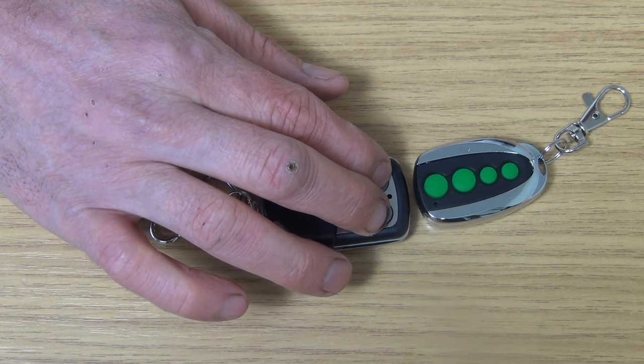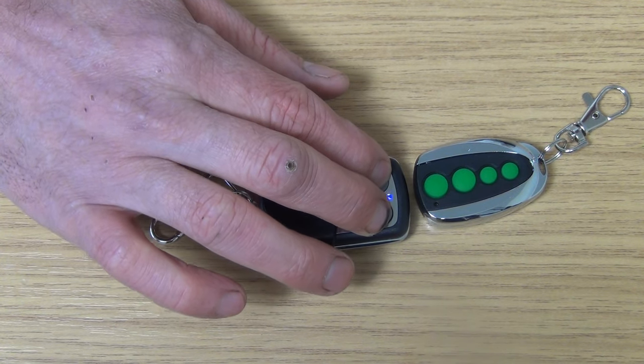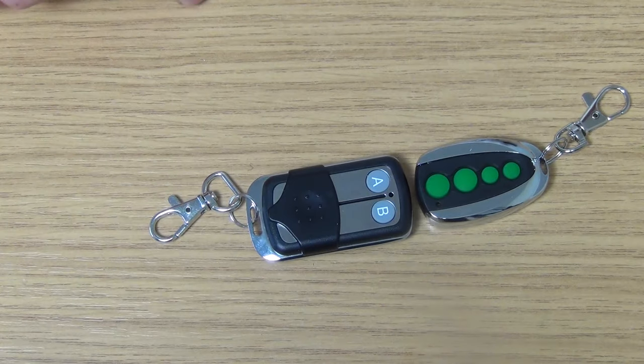After about 10 seconds or so, we'll see that the blue LED light will come on. It's flashing here — so that's great. Now it's in programming mode.